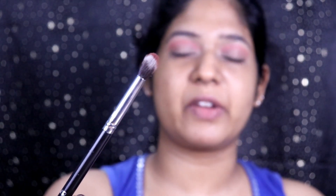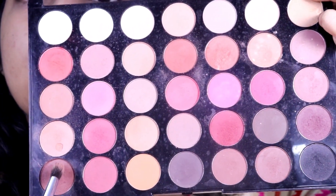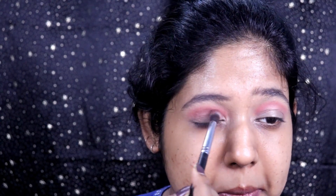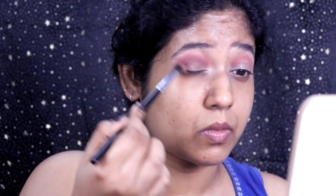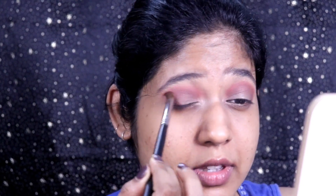Now taking a warm brown shade in a blending brush. The previous brush was more tapered; this one is more fluffy so we can use it to darken the crease shade. Slightly take the brown to the outer edges as well, then use the previous transition brush with no additional product to blend out the edges of the crease color.